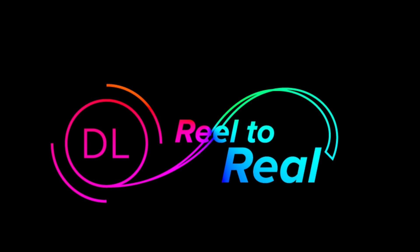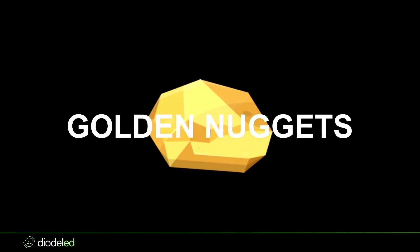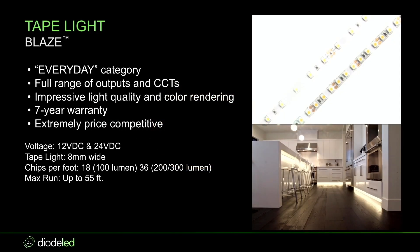Golden nuggets — let's get into it. So today we're going to talk about the Blaze tape light or Blaze X, which is a little bit like the older brother or a higher level for different types of applications. And then we're also going to talk about Blaze Colors, which is not used as much anymore due to RGBW, but it's still a really good product for static color.